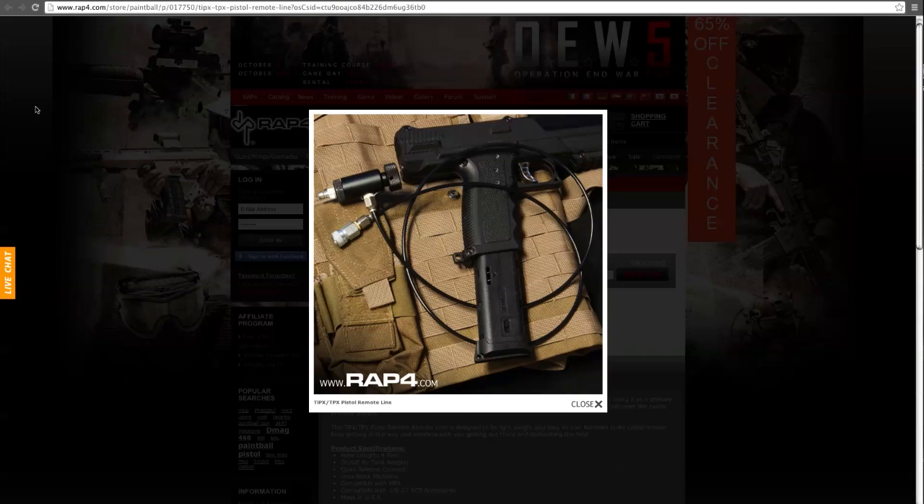Hey everybody, Patrick here with RAP4. It's Monday, November 18th, and this is Monday Night People. To my left I have Anthony from ODSC. Behind the camera is my buddy Finch — she's the official field tester for Omar's latest designs. First thing we've got going on is a new item in our catalog: it's a remote line for the TPX.